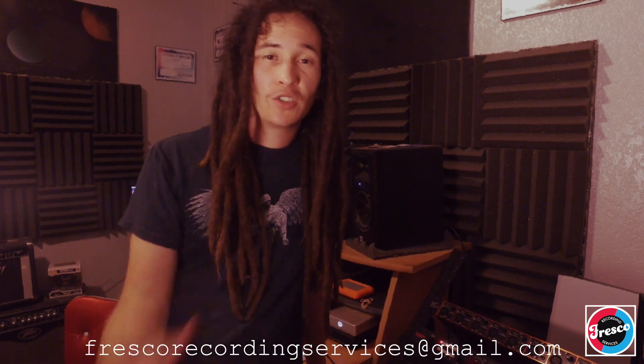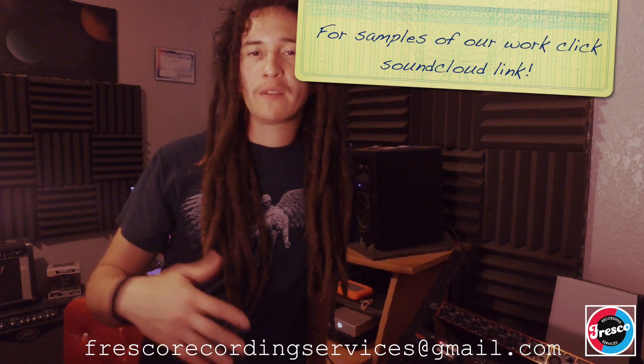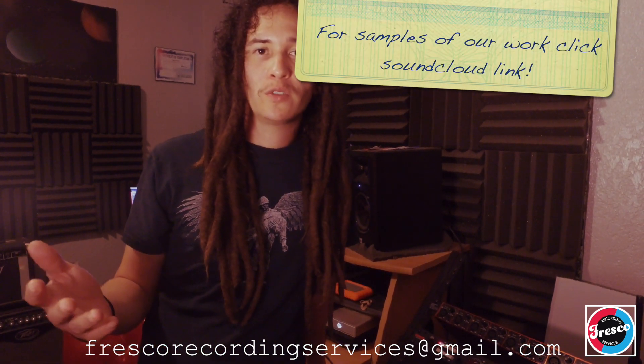In the next video I'm going to explain more about metering and how to get the right level within your recording program. You can reach us at frescorecordingservices@gmail.com if you have suggestions for other videos or need more explanation on something you can't find on YouTube. Follow these next videos coming forward, stay healthy, and stay indoors.